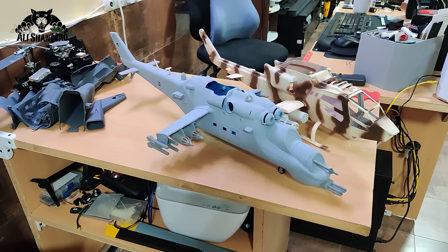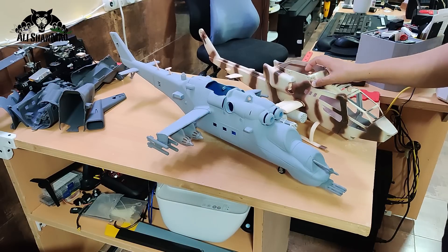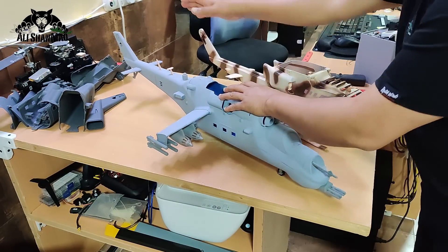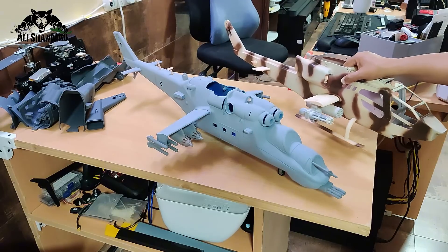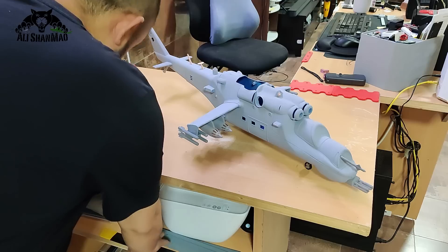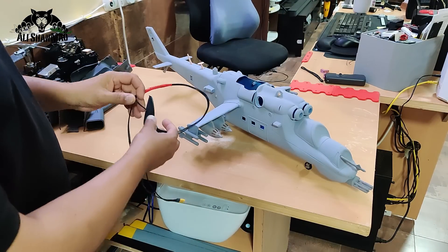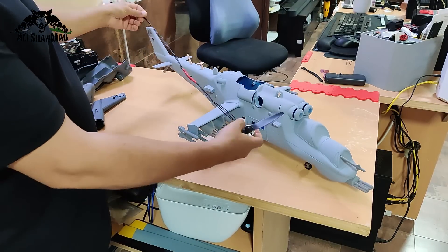The Falcon X450 is a 450 size helicopter; the WarProc X470 is slightly longer, making it a 470 size helicopter — some people may still call it a 500 size due to its dimensions. Having this long tail means we will need to modify the tail rotor cable to be longer.